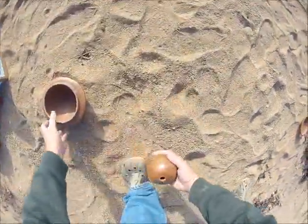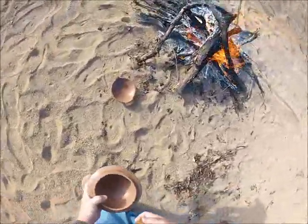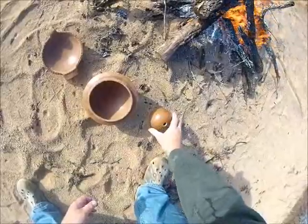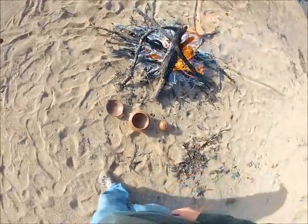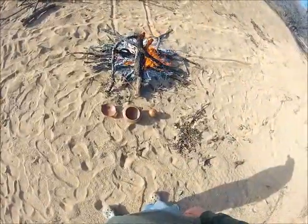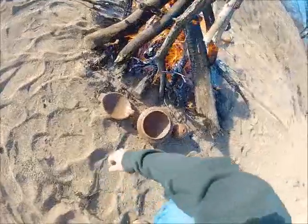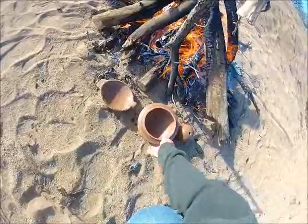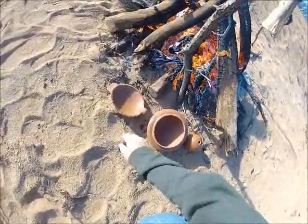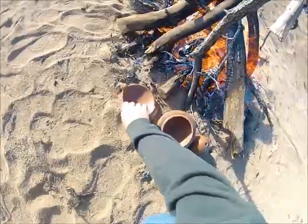The sand's already starting to get warm right here where the heat's getting to it, so we'll let those warm up and keep adding wood. Warming up good. Keep turning them around so they get even heat.